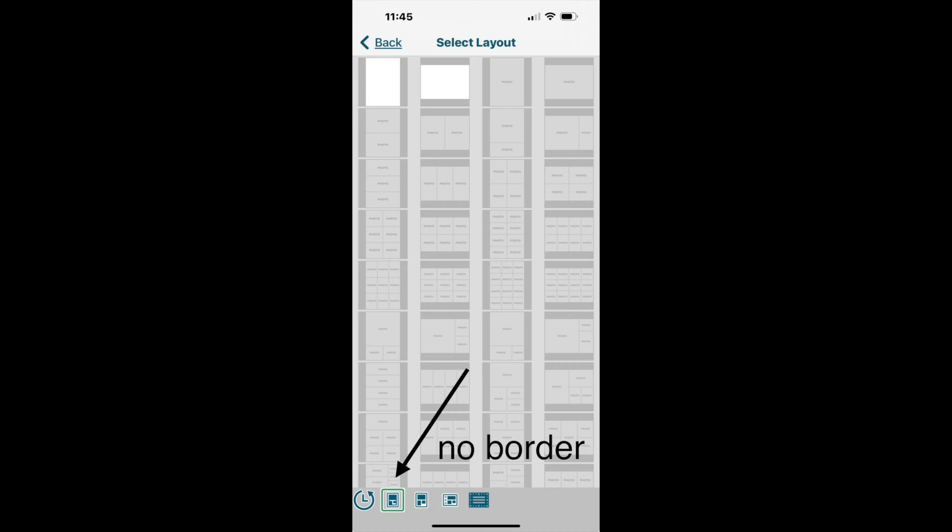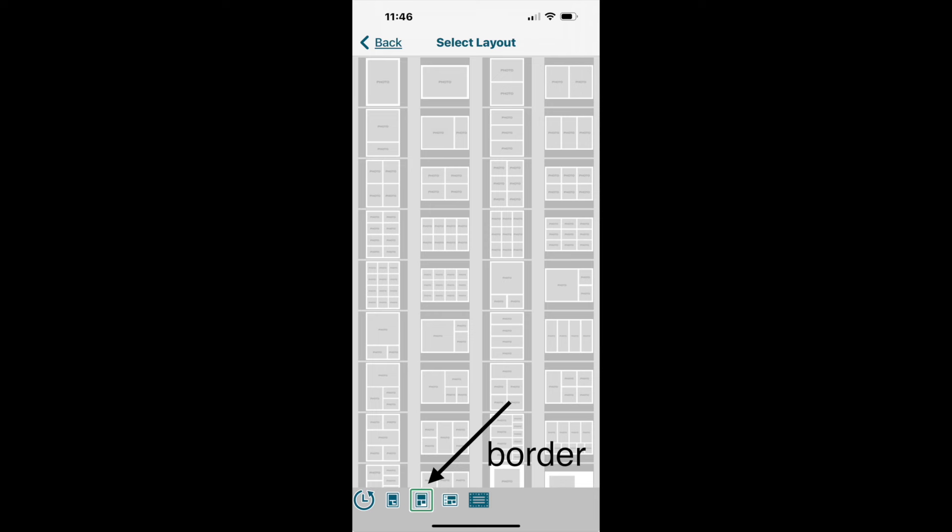Looking at the two boxes in the lower left corner: the first box shows photos with no borders, so the photo prints edge to edge on all four sides. If you want a photo with no border, click that first box. If you'd like a border around your photo, click the second box — the layout changes to show a border around all of those templates.